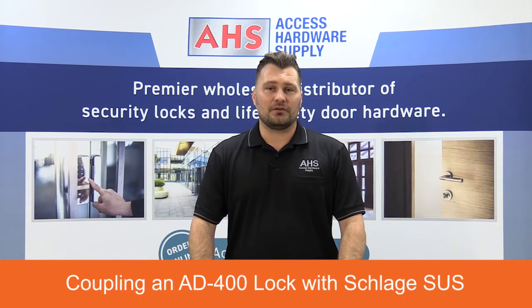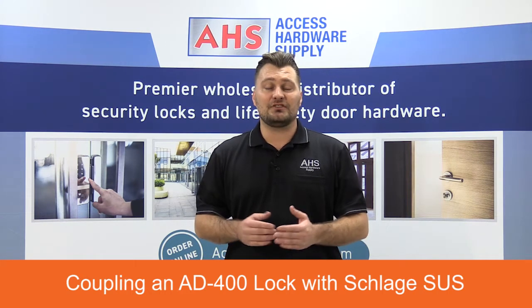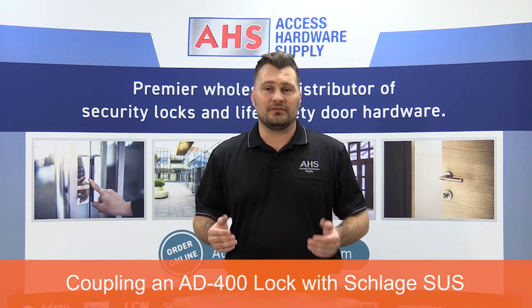Hi, I'm Eric Mosier with Access Hardware Supply. Today, I'm going to show you how to couple an AD400 lock with the all-new Schlage SUS software for Android devices. The old HHD units are a thing of the past and we can finally use our everyday Android devices. Let's get started.